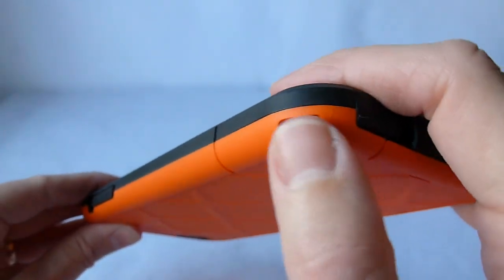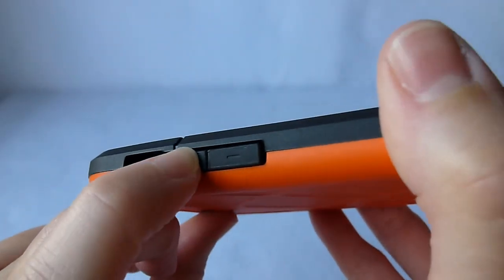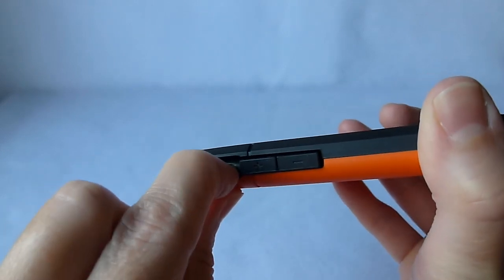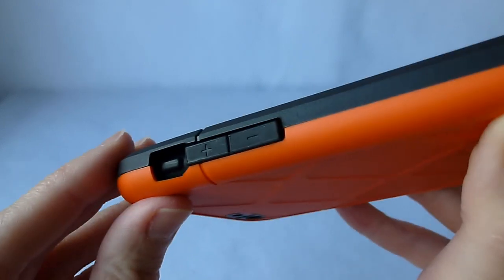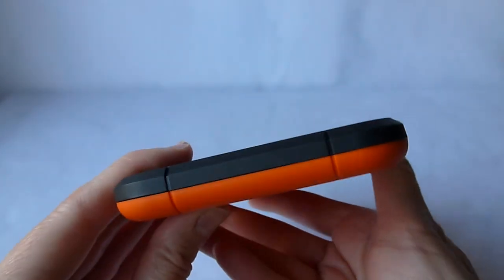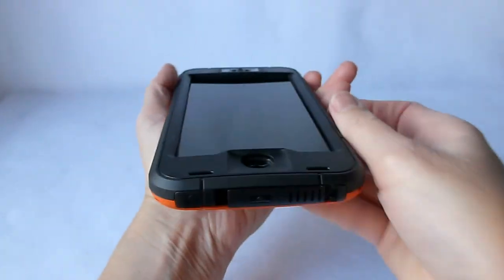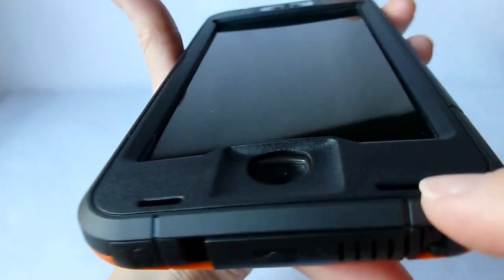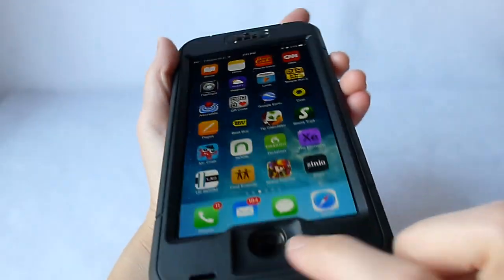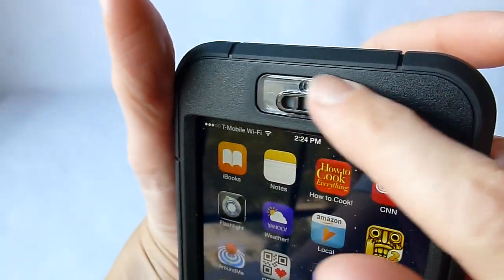Going around to the side, there's a spot to attach this to a lanyard, which can be quite convenient for outdoor activities. Volume up and down are reasonably clicky — you have to press a little on the hard side, but it's not too hard. The mute switch is covered and accessible; you just reach inside the covered section and push it up and down. Going over to the top, it's quite unremarkable. On the side we've got our power switch. The home button — Touch ID does work, although it is a small spot. Going up, we have a covered ear speaker, and everything is really quite well protected.